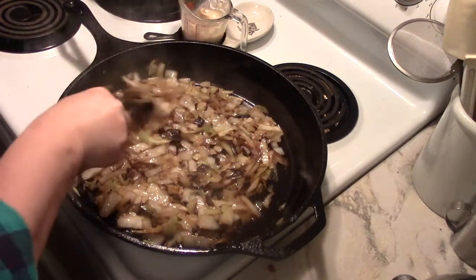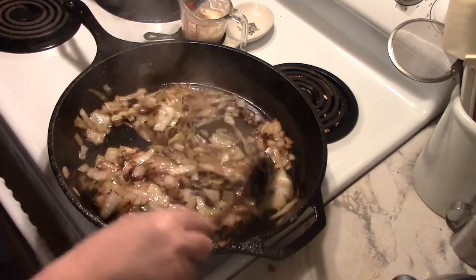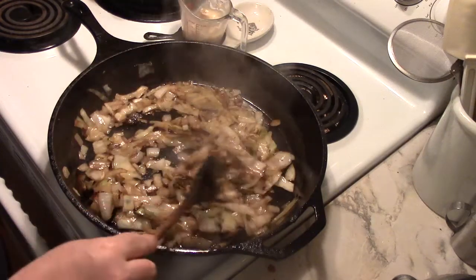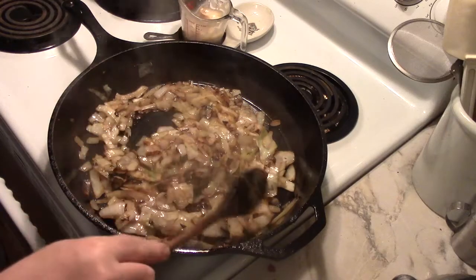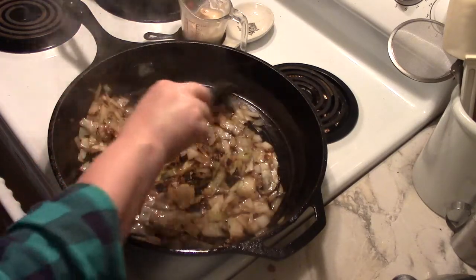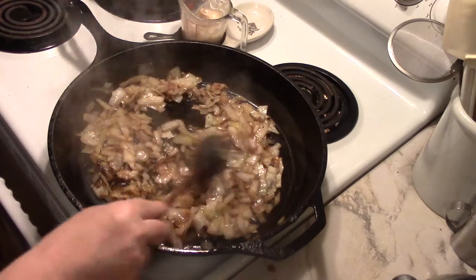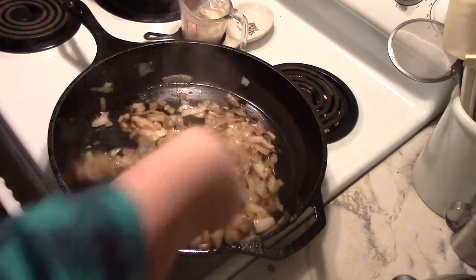Colcannon is cabbage and onion, or some variation of cabbage and onion, fried. I have fried this in a little bit of bacon fat — not very much really at all — in a giant 15-inch cast iron pan. So the cabbage is pretty well wilted and the onion is pretty well browned.